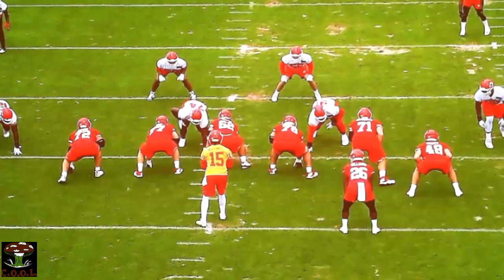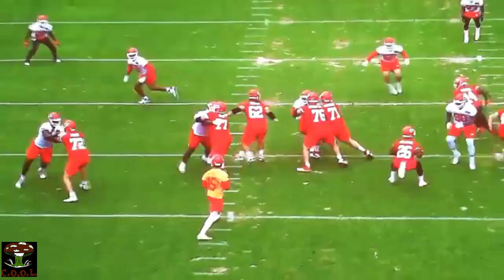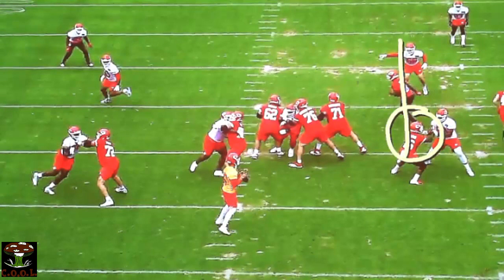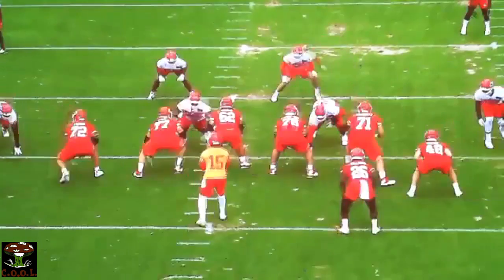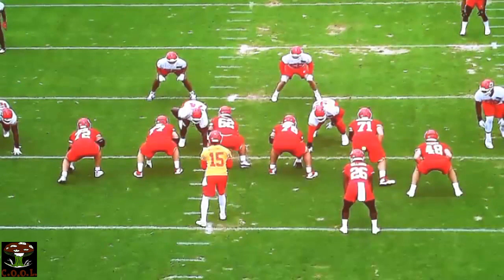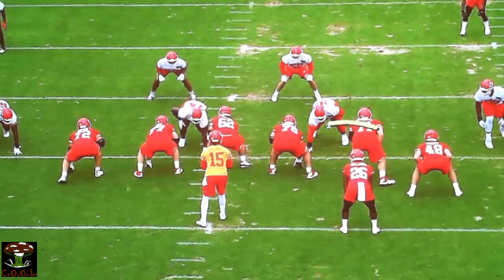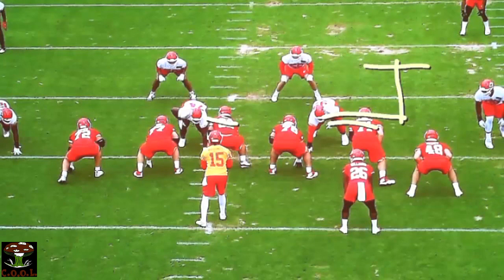The power of the play changes. We're no longer out here in that four by four. We're saying the power of the play is right here in that C gap. When we do this, we're going to ask our tackle to step down. On these type of screens, the two guys that are going to get out are probably our tackle and our center. They're going to go down and right back and get vertical at that C gap. That's the power of the play. The second guy is going to be about two yards inside of that and fit off of it.